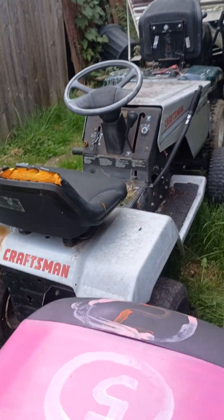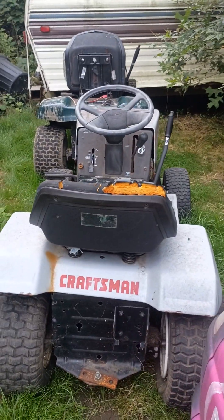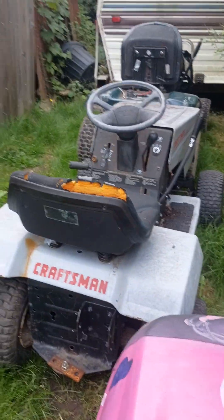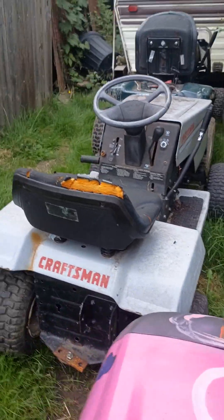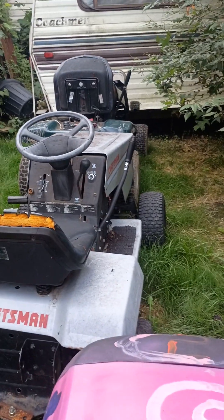That is the update on this one — this one we need a name for. Chloe, I know you're watching. We need a name for that mower. This one right here is grandma's mower and your mommy's mower, so we need a name for it.